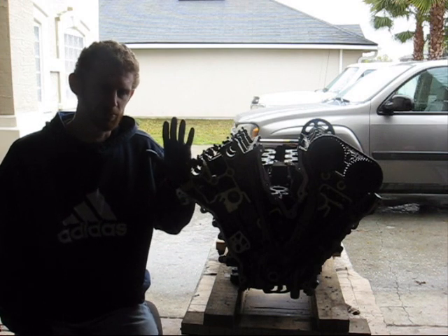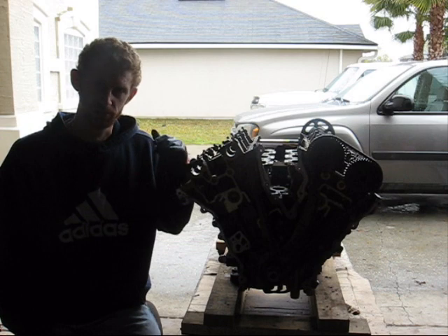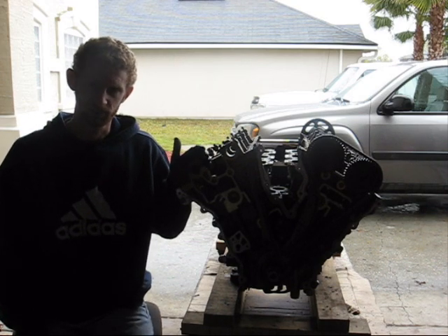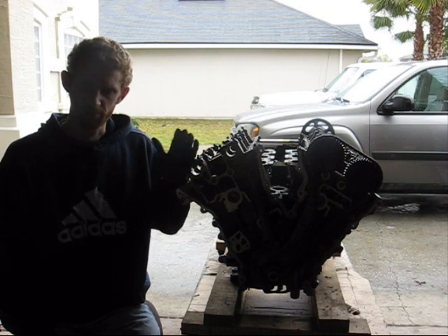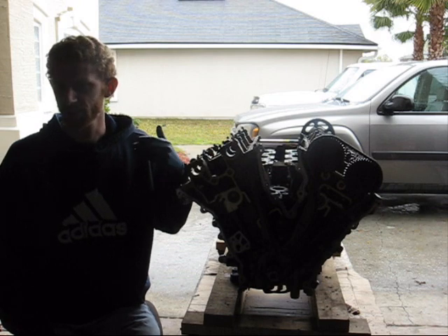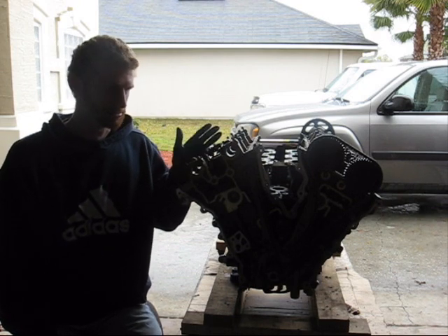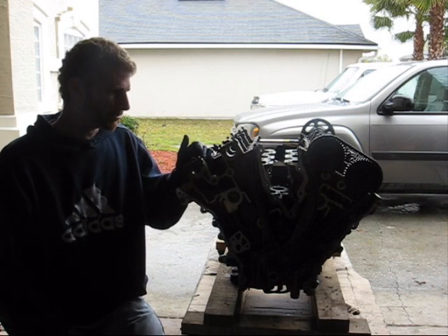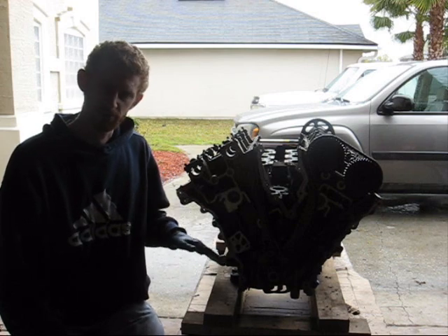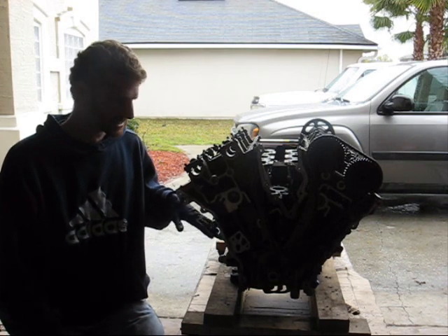Right now I only have theories on why this engine actually failed, but most of them point towards oil starvation. The owner said it was going down the road, everything was fine, and then it started making a bunch of noise. A light came on and they shut it off. It went to one shop, they told them the engine was blown, they brought it to me and I found the same thing. When I pulled the pan off, the pickup tube was full of metal shards and the pan was full of metal. Obviously there's been a lot of damage done inside this engine.